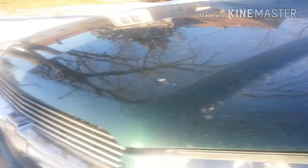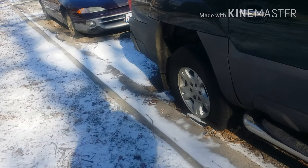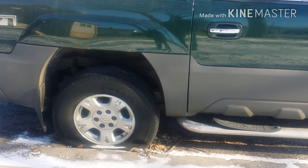Yeah! Back in action! Back in action. Alright, well, that's how you do it. Appreciate y'all.